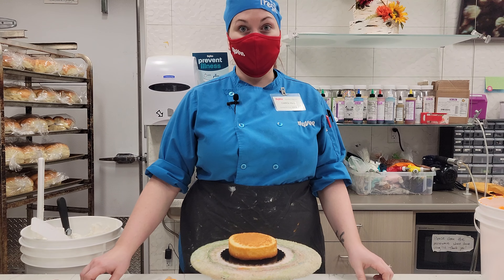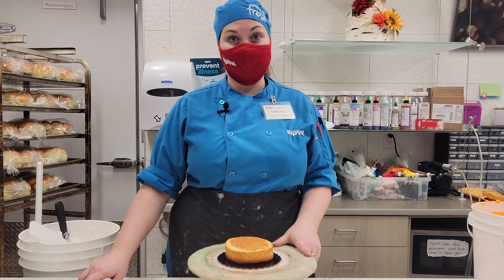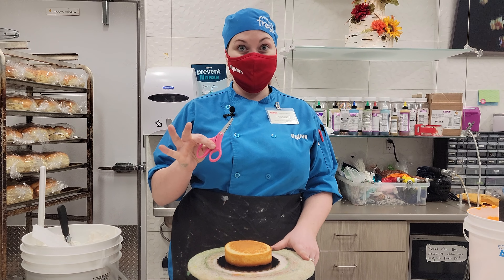Hi you guys, my name is Carolyn and I'm your Hy-Vee cake decorator. Today I'm going to talk to you about how to make a tiger cake for your cake challenge.